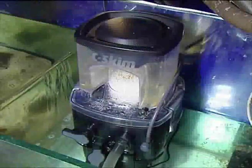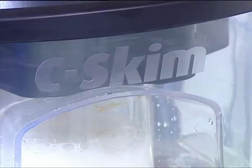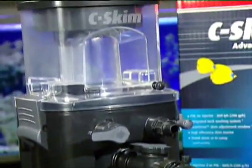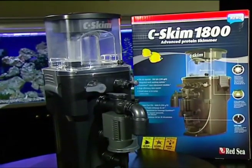Red Sea's Sea Skim 1800 offers performance, innovation and highly competitive pricing. In a market full of protein skimmers, the Sea Skim clearly stands alone and demonstrates the difference really is in the detail.